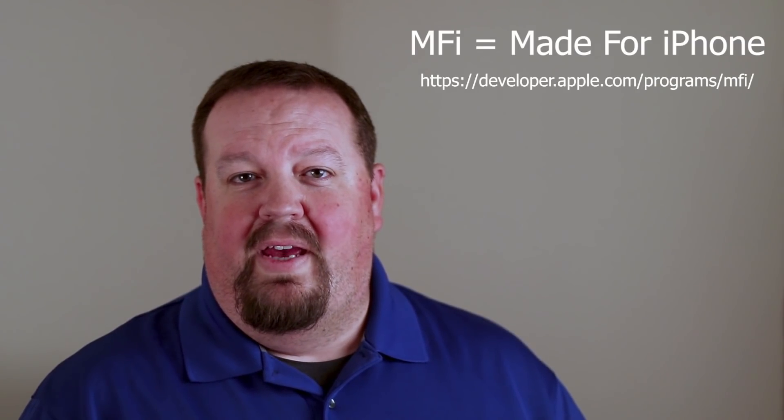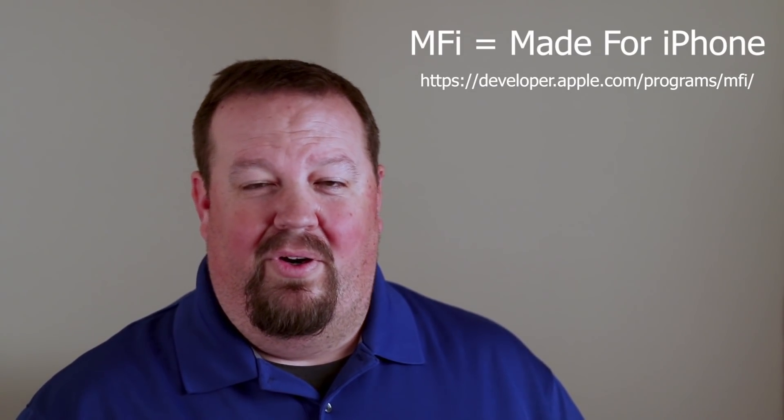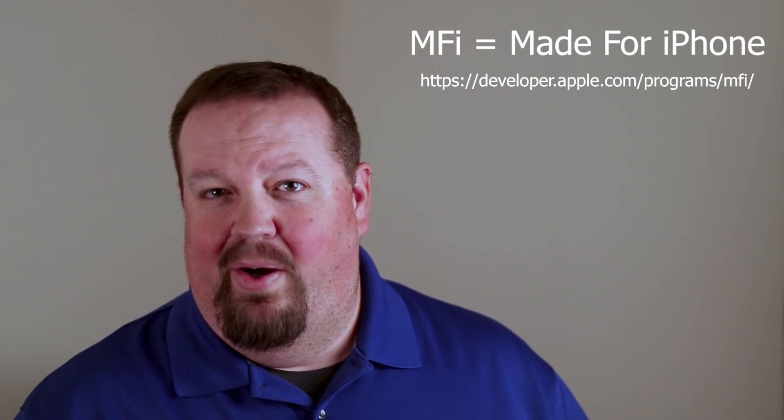They've also added support for third-party MFI game pads. MFI is Apple's certification — it stands for Made for iPhone, iPad, or iPod, essentially Made for iDevices. It's the certification process that hardware makers must go through with Apple, which involves licensing and fees, in order to get a piece of hardware certified to connect to Apple's iDevices.